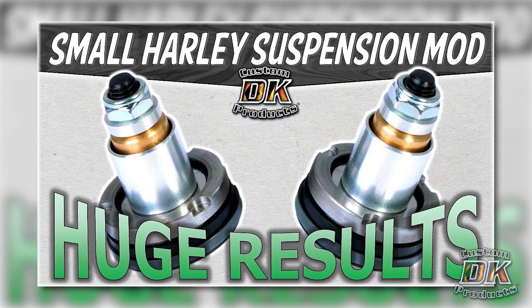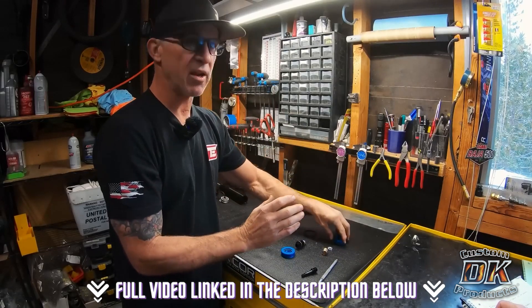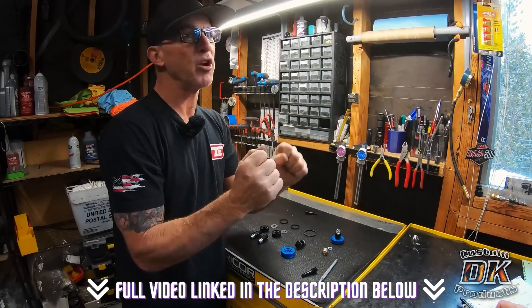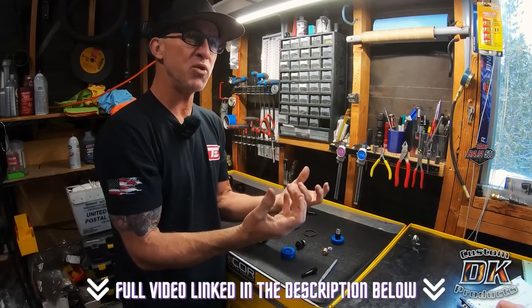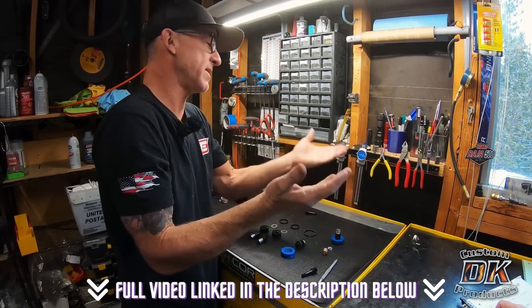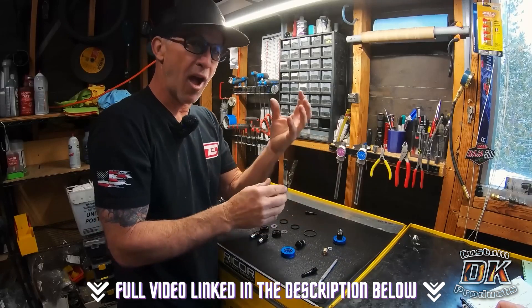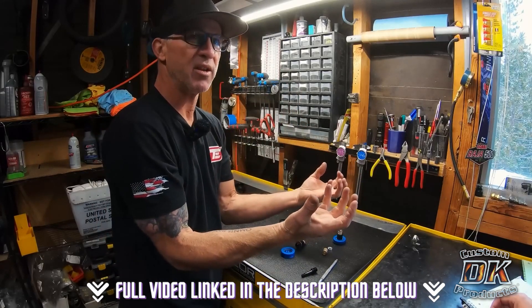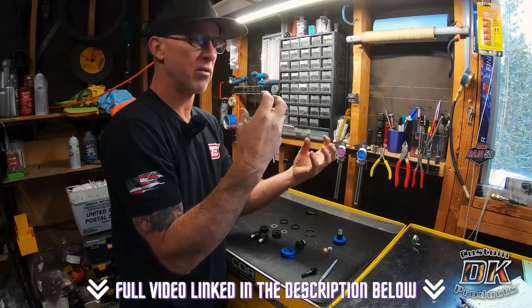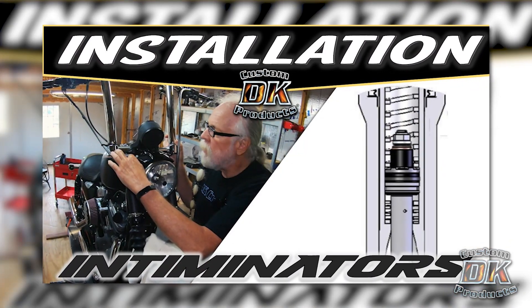This video explains how this simple mod makes such a huge difference. When you have a single circuit for compression and rebound on the front end, you're forced to try to optimize it for both chassis input and wheel input — and it won't be optimum for either. With the Intimidator valves, we can separate the circuits and valve it independently for wheel input and chassis input.